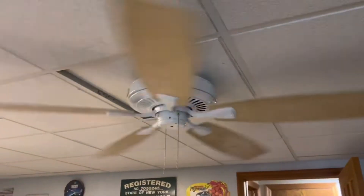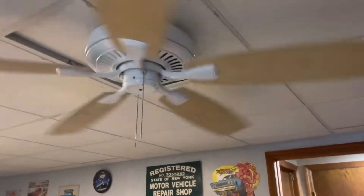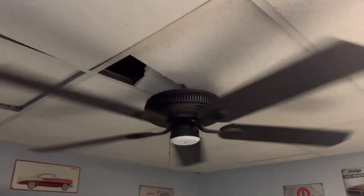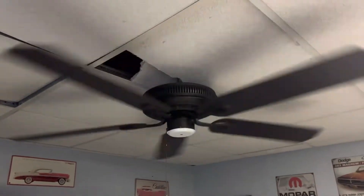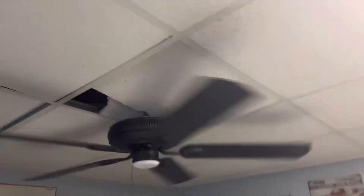Starting off here we have a Hampton Bay Zeebo 2 Plus without the light kit. Over here we have a Hampton Bay Glendale. Obviously the switch cap is an original — did not come along from the box, so I just slapped them on.